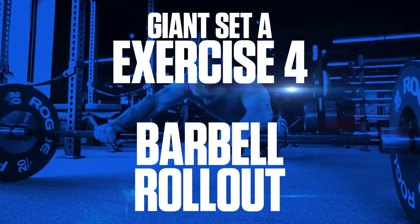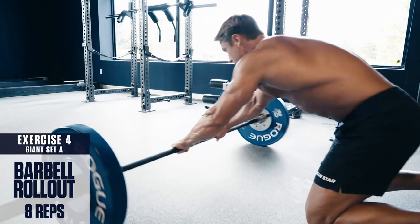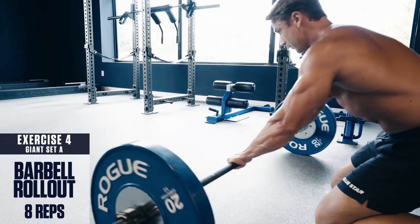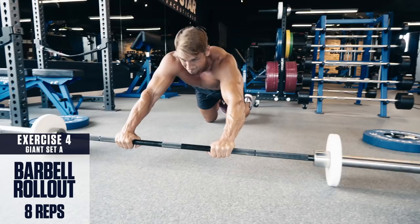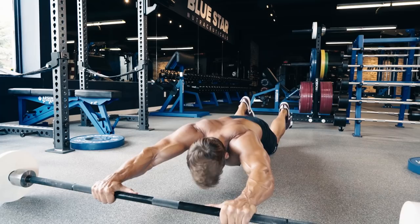Exercise number four: barbell rollout. Grab a barbell with a plate on each side and get down on all fours with your hands on the bar. Roll the bar out as far as you can go, leading with your hips and bracing your core as you extend. Then contract your abs and pull the bar back under your shoulders — pull with your abs, not your arms. To increase the difficulty, use smaller plates on the bar. If you're extremely advanced, you can also attempt to perform these from your toes instead of your knees.